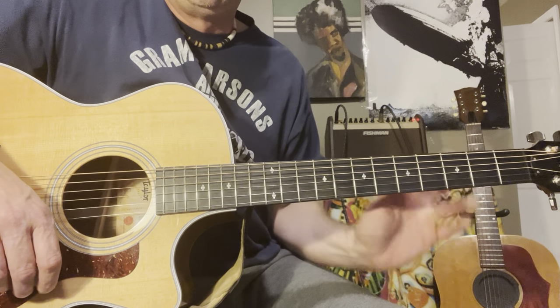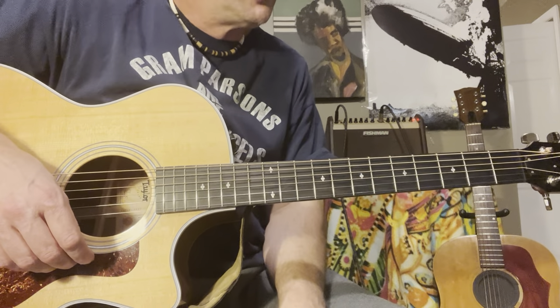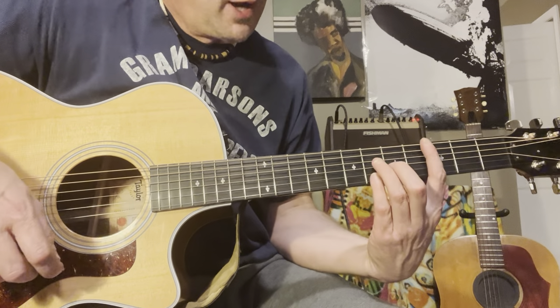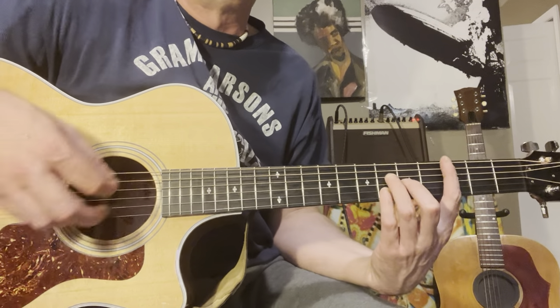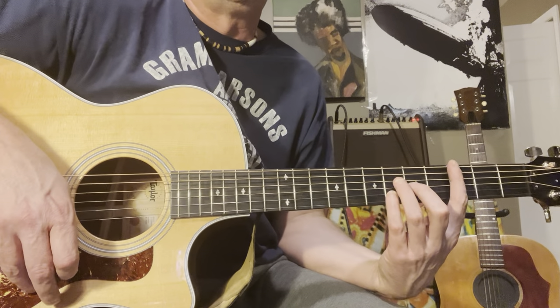Rick had his acoustic guitar and he just broke it down and started playing the song on the acoustic. It sounded so good. So I learned the chords — some really cool changes I wanted to share with you guys.